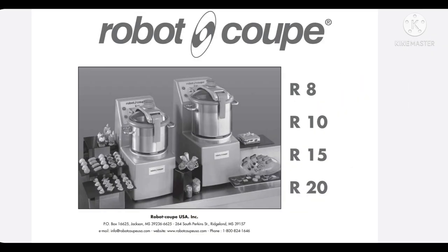Hello guys, welcome to my channel. In this video I will show you the repairing of the motor of the Robocop R20 hummus machine, so just check it out how to do it.